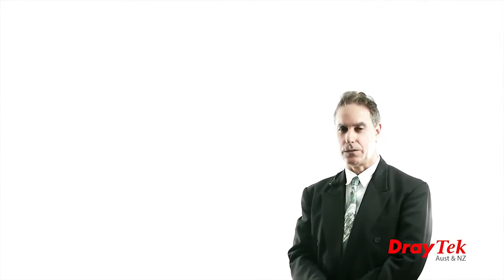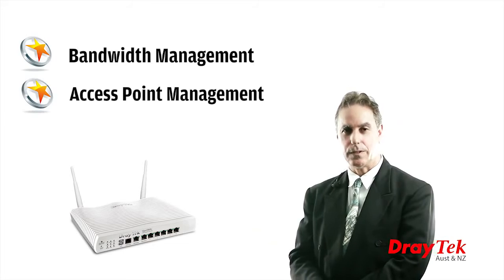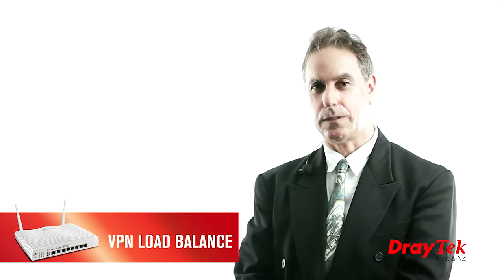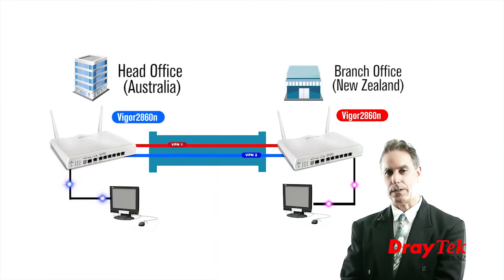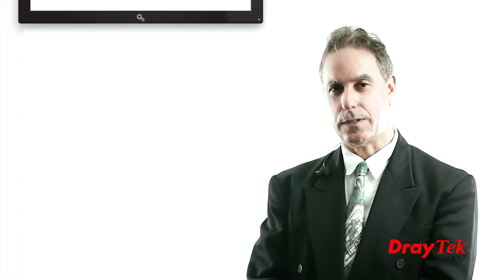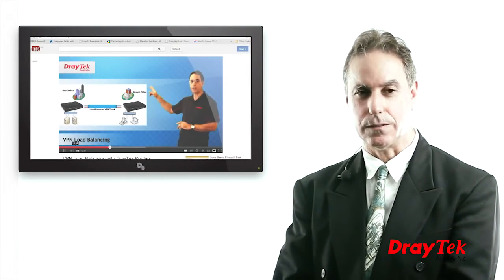Some of the other features of this router include bandwidth management, access point management, and quality of service. The VPN load balance feature allows you to combine two VPN tunnels to a remote network, providing a larger capacity network pipe between the two sites, as well as supporting redundancy should one of the WAN connections fail. More details are also available in our other video, VPN load balancing with Draytech routers.